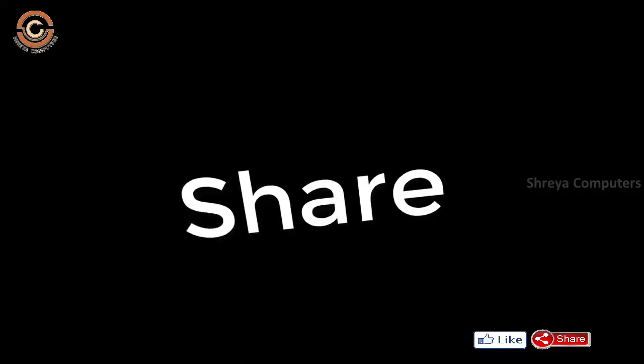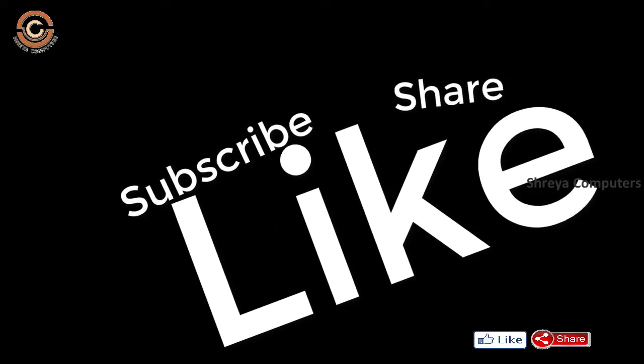If you liked this video, don't forget to like and share. Don't forget to subscribe and click the bell icon so you don't miss new videos.